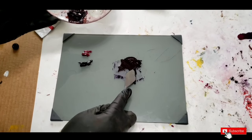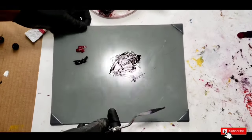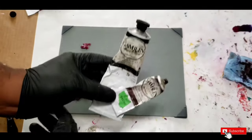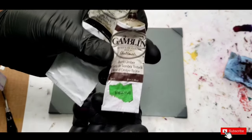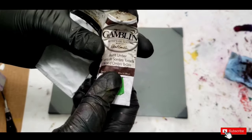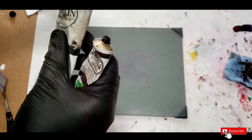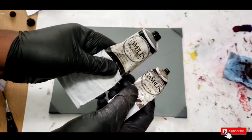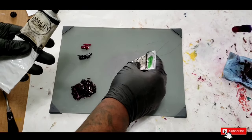Here's the pre-mixed burgundy color — that's the phthalo blue and quinacridone red. I'm also going to mix my own black using ivory black and burnt umber. The burnt umber has a reddish tint and the ivory black is a cooler black with a bluish tint. When you put these two together they cancel each other out and leave you with a stronger black.